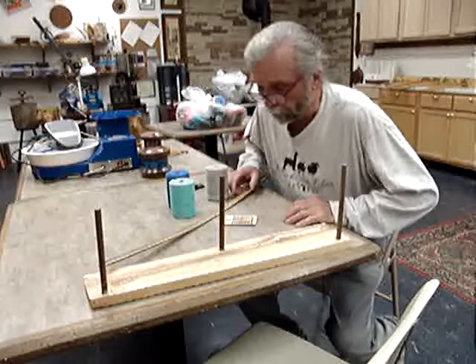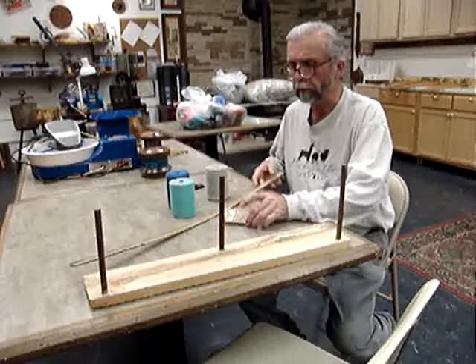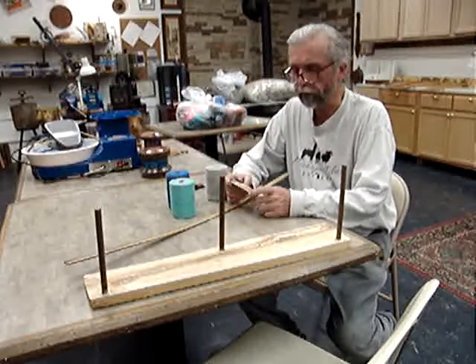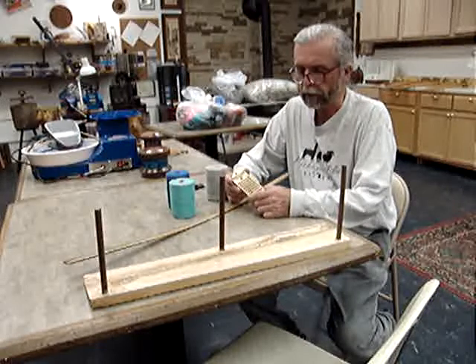I'm going to do a series of short videos on the new medieval bow loom. The first thing I'm going to do involves a Roman rigid heddle that was found in the South Shields Fort from 2,000 years ago, which I reproduced with my CNC cutting laser. These are available on Etsy.